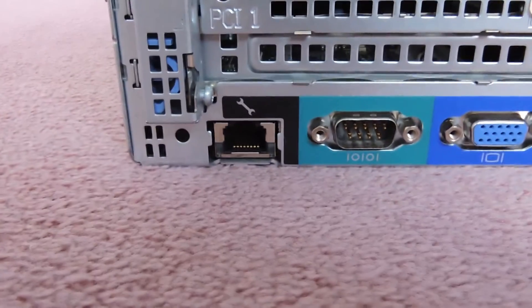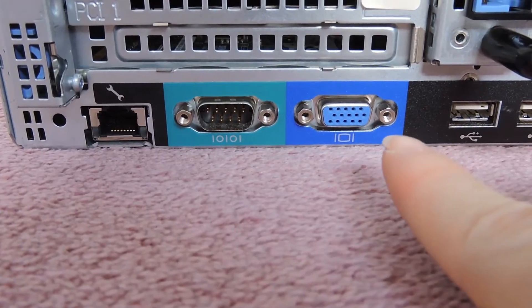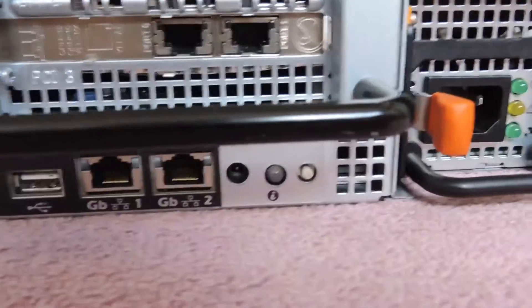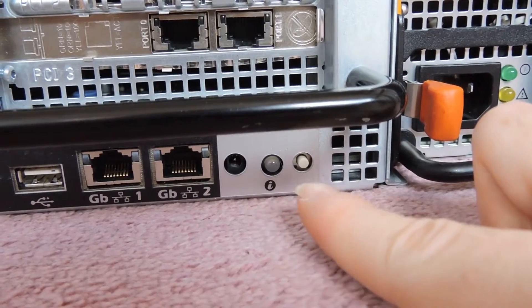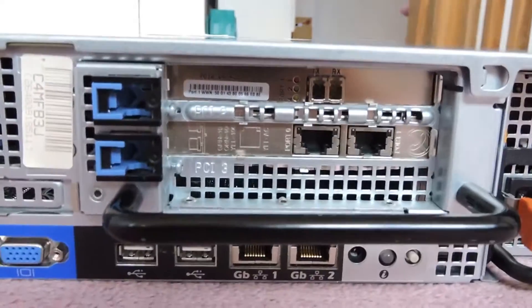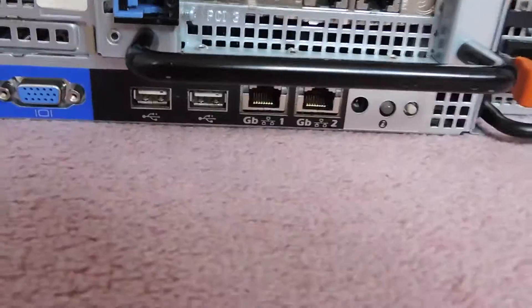Going round to the side you can see the nuts for the rails. Moving to the back IO: we have the port for the DRAC — the Dell Remote Access Card — a serial port, a VGA port, two USB 2 ports, two gigabit ports, and a plug for the LED extension cable which I'll explain in a minute. We also have the rear indicator LED and button, two hot-swappable power supplies, and the rear PCI slots.